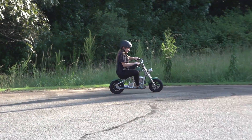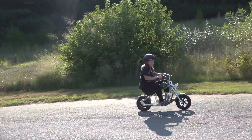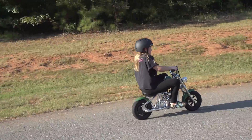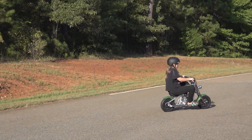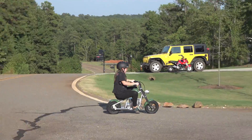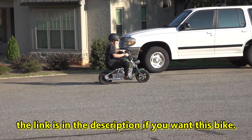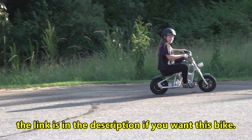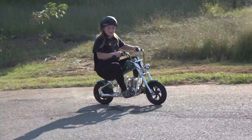If you want this bike, it is the Hyper GoGo 12-inch Cruiser electric bike with smoke and sound. You don't have to have the engine sound — you can use the Bluetooth playlist, whatever you want to play through the speakers. The link is in the description.